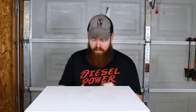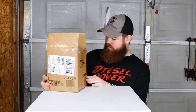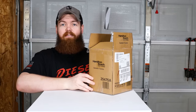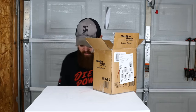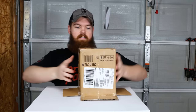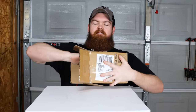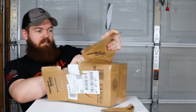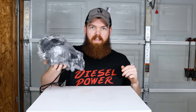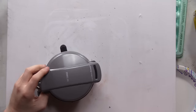Alright guys, today we are going to be testing random things from Amazon. The first item is a Hamilton Beach sandwich toaster, labeled on Amazon as a breakfast sandwich maker. Let's see what's inside — instructions, which we might actually need. That's actually a little smaller than what I thought.